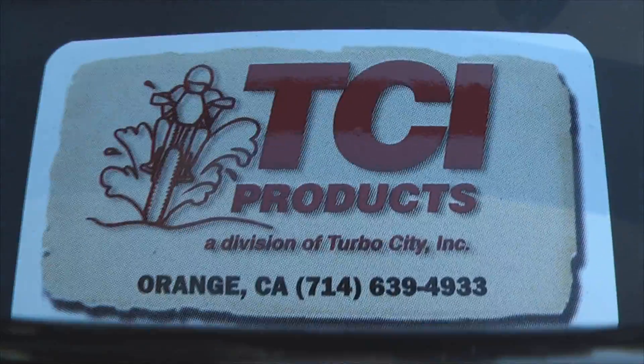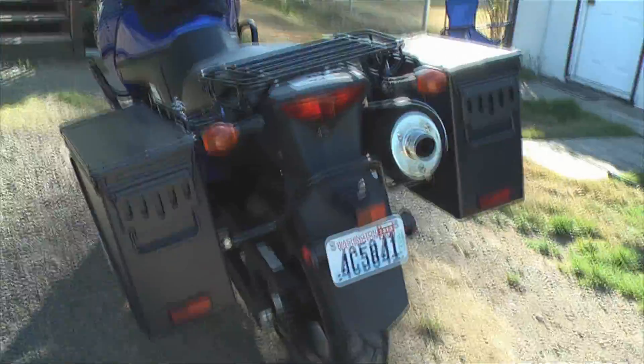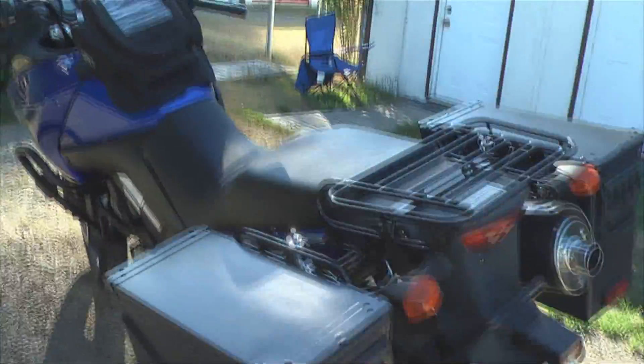TCI Products, Outback Rack — they make several different rack systems for this same bike and all different kinds of bikes. Head over to their website and check them out.